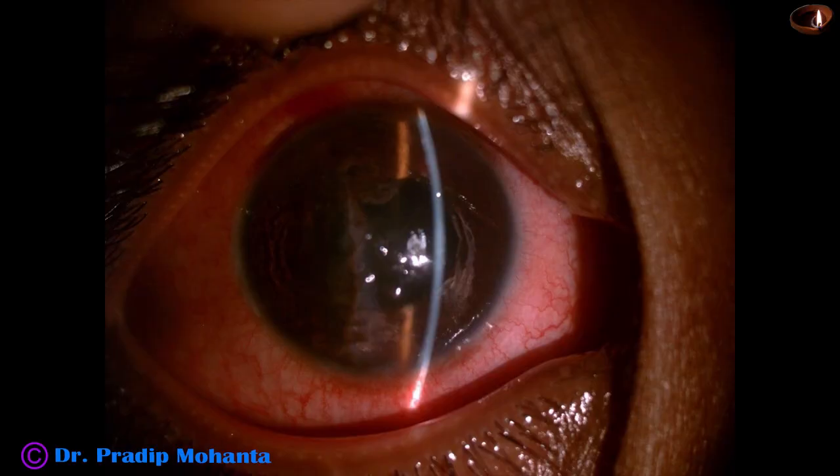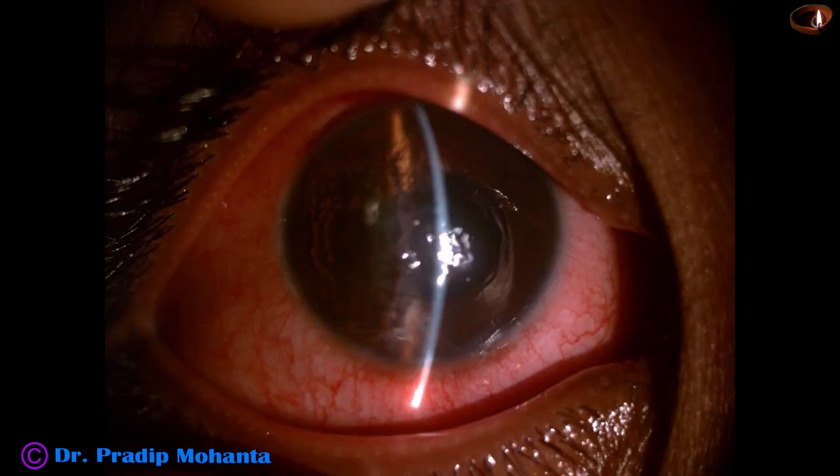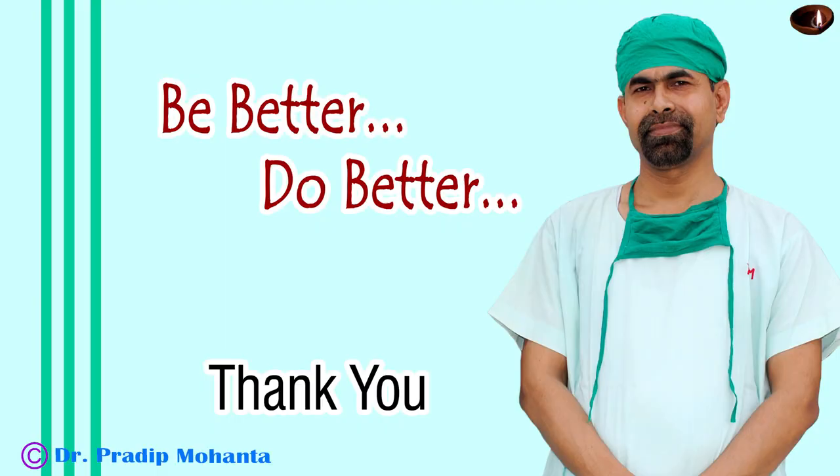These are some post-op pictures taken after 24 hours. The cornea is clear, the anterior chamber is nicely formed, with very minimal reaction — the anterior chamber is almost quiet, probably because of the subconjunctival dexamethasone. Thank you very much for your attention. Hope this video will help you in managing your traumatic cataract cases.